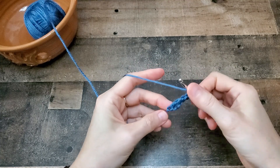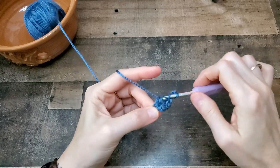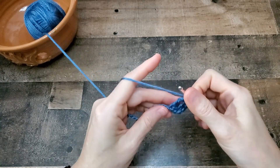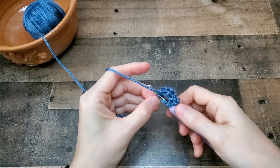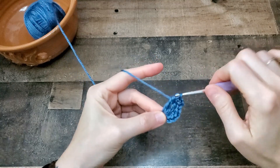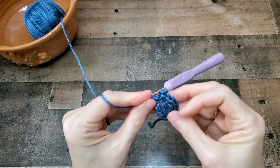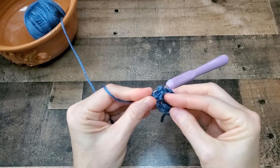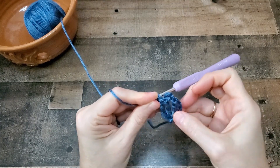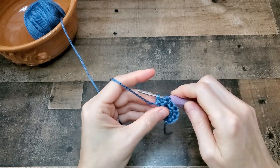And then two more triple crochets in the first chain. And that's the whole pattern right there — as long as you can do that, you can make this shawl. In the written pattern, I call these Vs because they are kind of shaped like Vs, and you'll see why here in a minute.